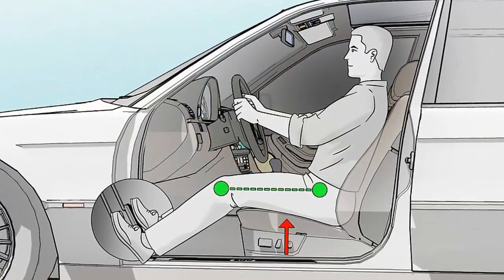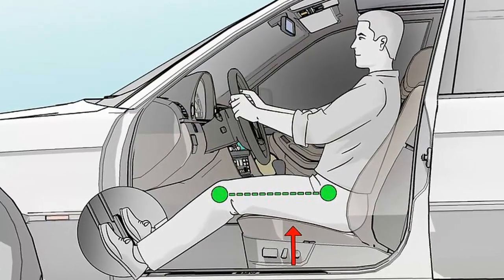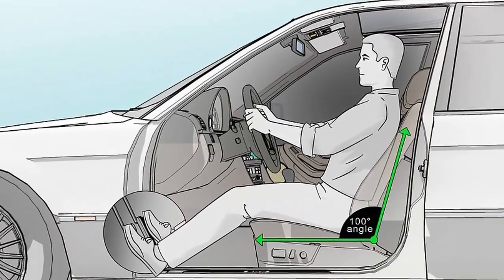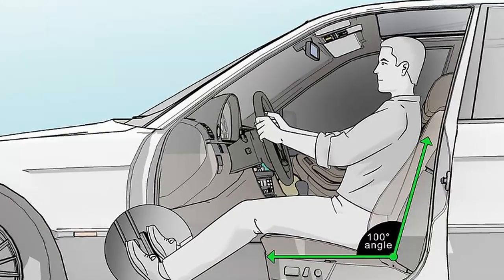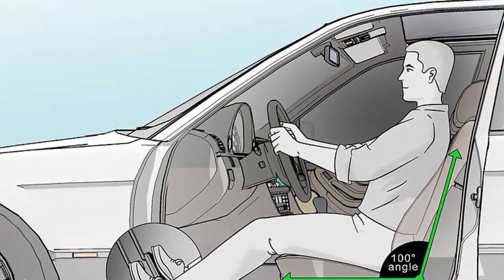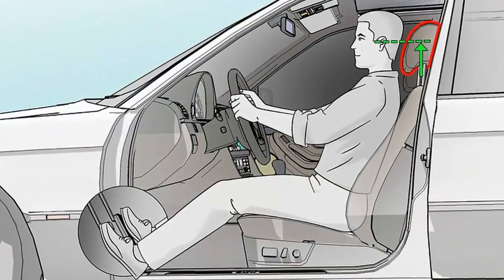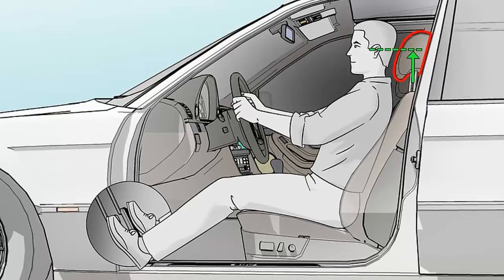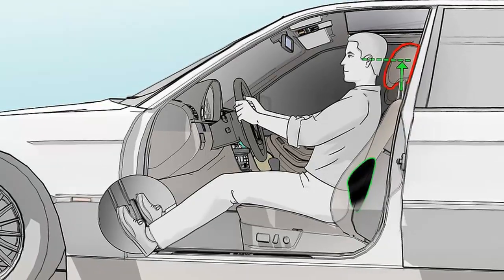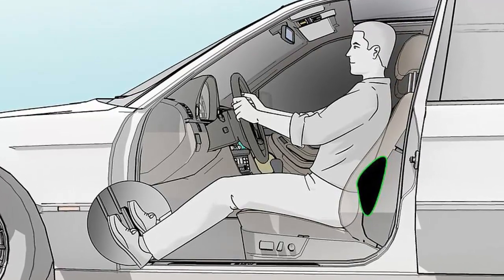Adjust the lumbar support so it fits in the curve of your lower back. The lumbar support is the raised portion of the lower backrest. First, adjust the height of the lumbar support so the bottom edge is level with your waistline. Then adjust the depth of the support so it completely fills in the curve of your lower back. If your seat doesn't have lumbar support, roll up a towel and put it in the curve of your back while you're driving. You can also buy an attachable foam support to use in place of lumbar support if your seat doesn't have it.